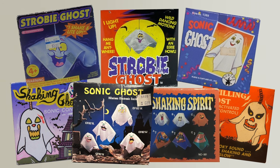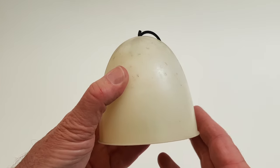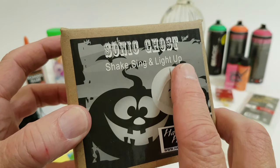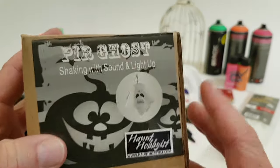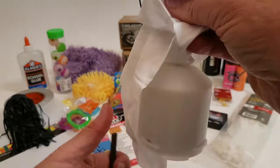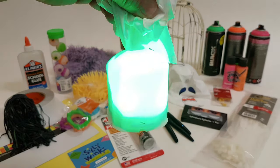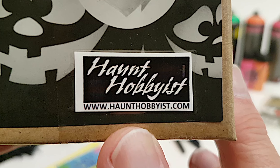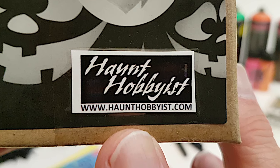I did have one back then, used it a lot, and I still have it today. There are two models with this new version: a sound activated model like the original, and a motion activated model, or PIR, which stands for passive infrared. Just like the original, each time these are activated they will shake for 10 seconds while emitting an eerie sound and flashing green lights. You can find purchasing and ordering information on these battery operated devices in the description of this video.